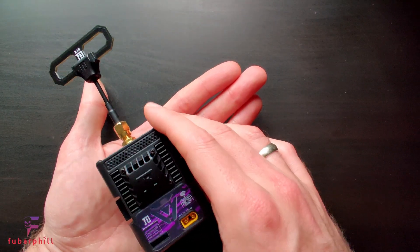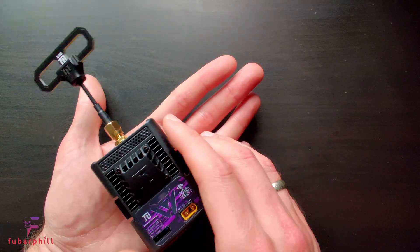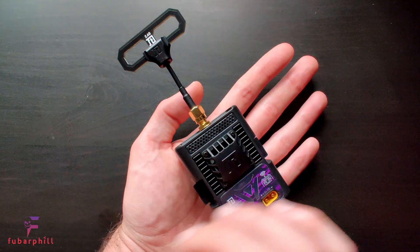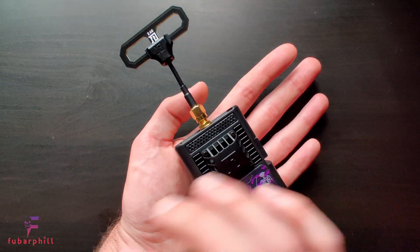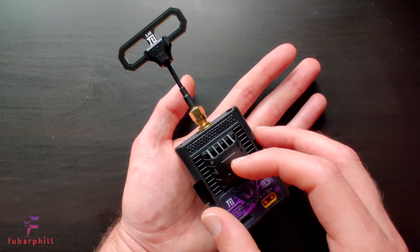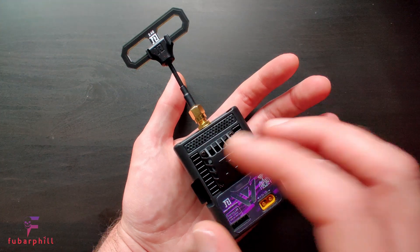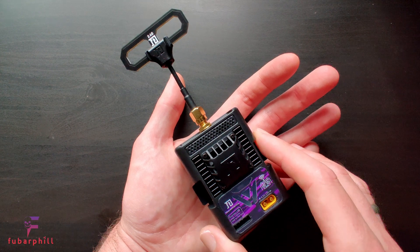Other than the initial flashing complications, I've had no complaints — no failsafes or any issues. As mentioned, with the stock antenna I've easily been able to outrun my video feed with no failsafes. It doesn't appear to run too hot, particularly on the lower power levels, and with the higher power levels you have the fan to help with cooling. It connects to Namimno hardware, Happy Model hardware, and DIY hardware absolutely fine.